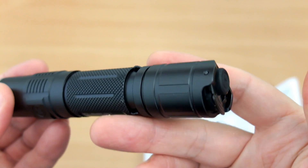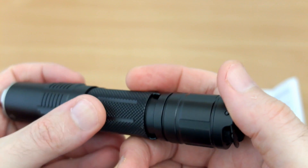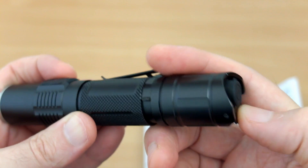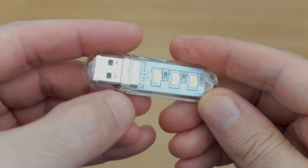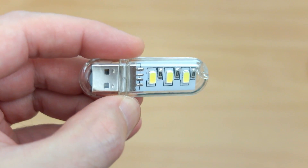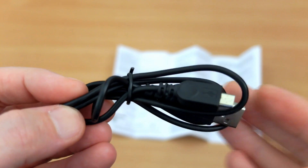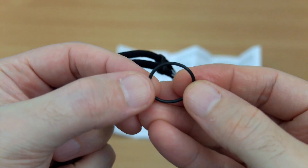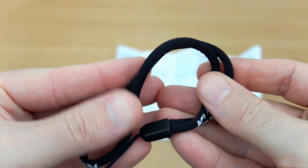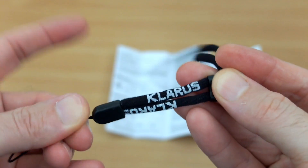The only thing I slightly miss is the tactical ring — I'm used to that from other torches I've looked at, but it's something I got used to after a while. I particularly like having the two switches. For the extras: you get a mini USB plug-in LED light, a micro USB cable, a spare O-ring, and the standard Clarus strap — similar to other makers but with their own branding, with a bit of stretch and a low-profile adjuster.